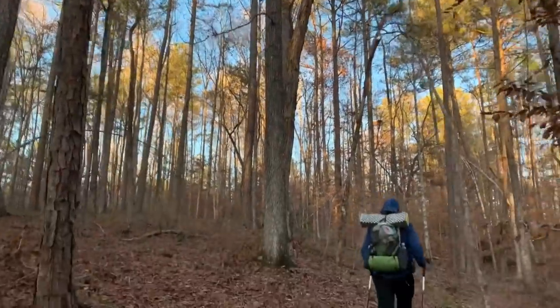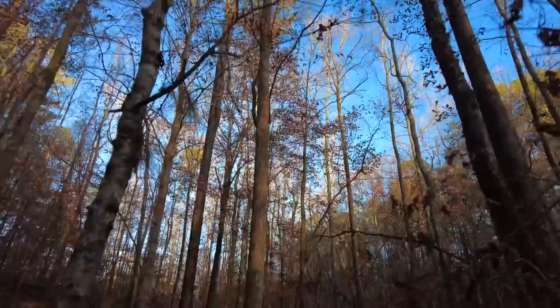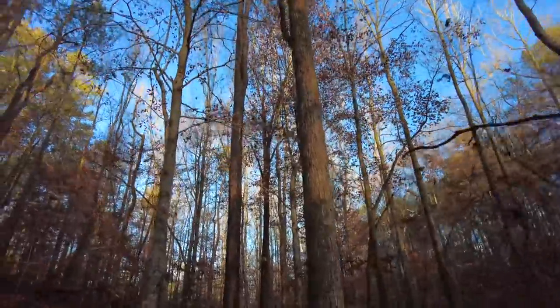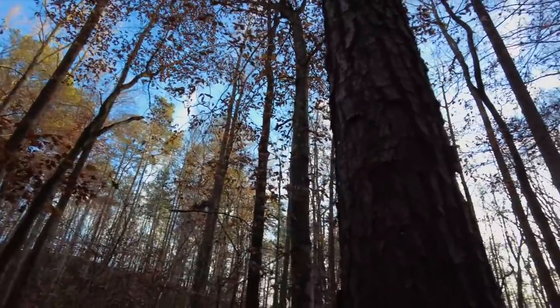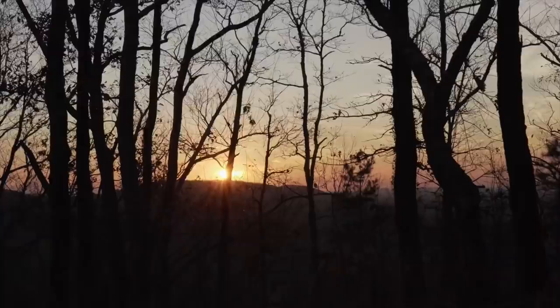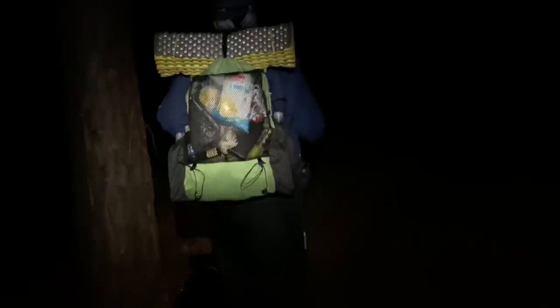It's the golden hour — everything looks prettier. And we're night hiking again, surprise surprise. We've only got one mile left though.